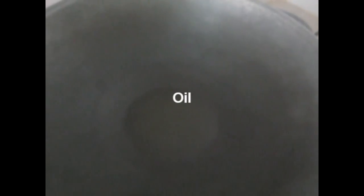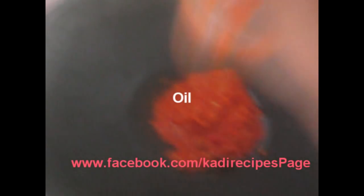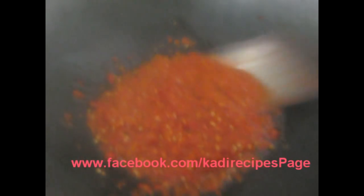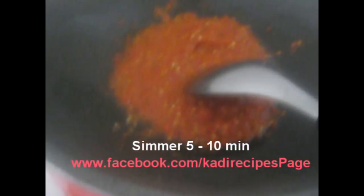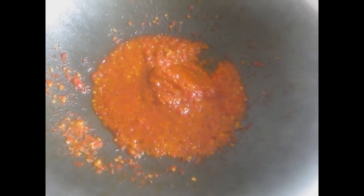Next, heat your saucepan and add 1 tablespoon of oil. Then add the spicy mixture in the saucepan. Close the saucepan and let it steam for 5 to 10 minutes.